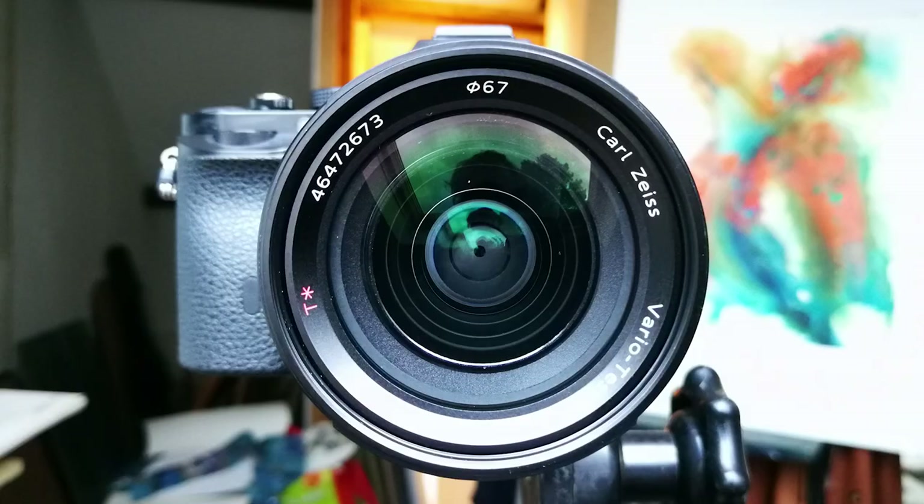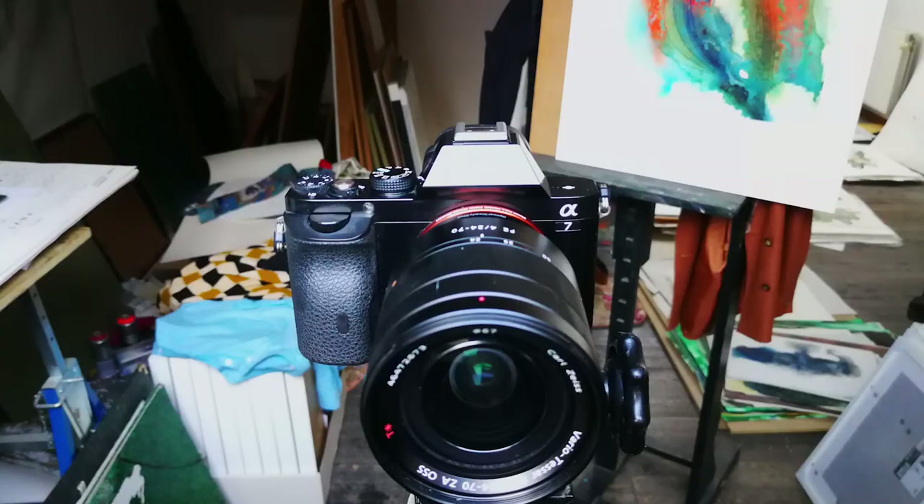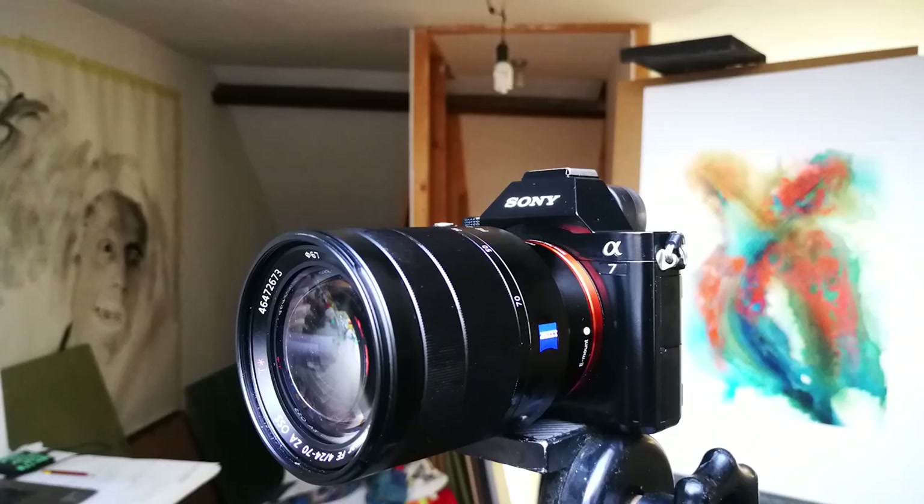When it comes to taking pictures for prints, you want to use a proper camera with the same settings — natural light and all the things mentioned for phone photography. On top of that, make sure your camera settings are correct: use an aperture of around f8, ISO 100, and a tripod. You'll also want to shoot in RAW and then edit in a decent software program.